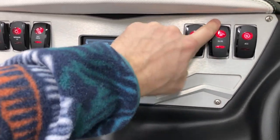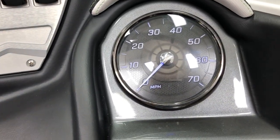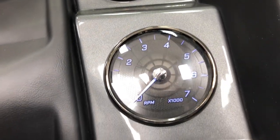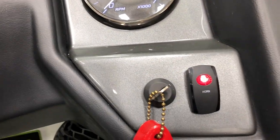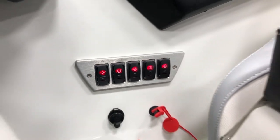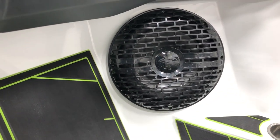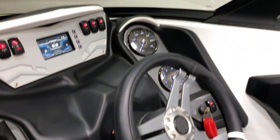Bilge and blower are on the right side, and then we've got analog gauges on the right for tach and speedo. Heat, ignition, and down below there are open accessory switches as well as the switch for the docking lights. To finish out the stereo, we've got a 12-inch Wet Sounds sub mounted at the driver's feet.